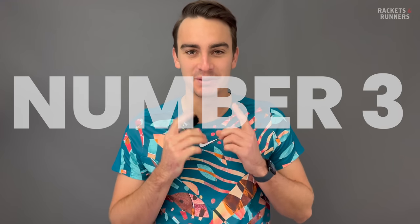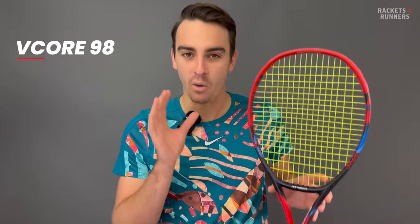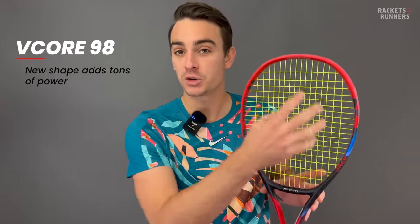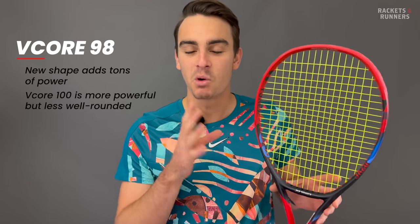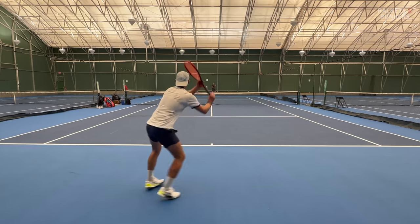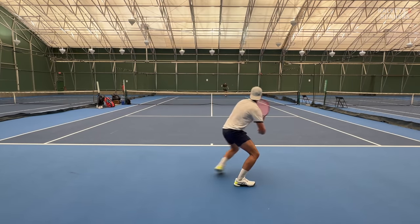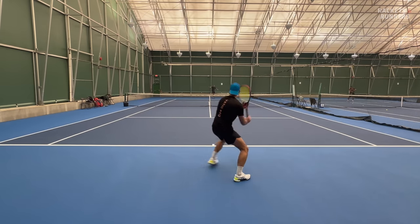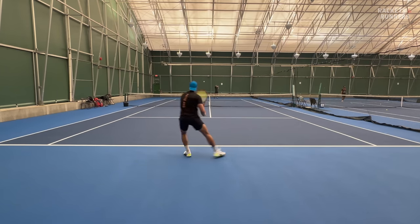Moving on to number three — I've got a bit of a smirk here because I know this is going to stir up some controversy. That's because I've got the Yonex VCore 98. Yes, I'm going with the 98 over the 100, and let me explain why. With the squared-off top portion of the hoop, every VCore — the 95, the 98, and the 100 — all have very open string beds in the sweet spot, which adds huge power potential. The bigger you go in head size, the more wild your string bed gets. So the 100 is undeniably the most powerful, but I don't think that increase in power is worth the loss in control compared to the 98. The 98 has a pretty precise launch, and I can't think of any 98 square-inch racket that can rival it in terms of power-generating potential.